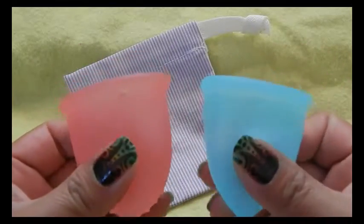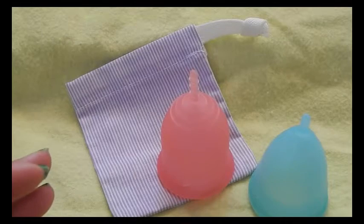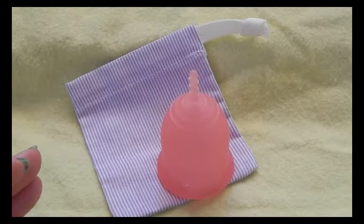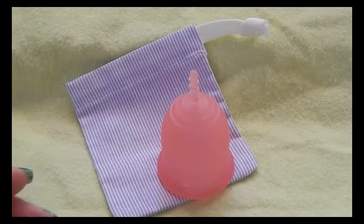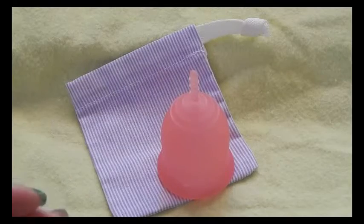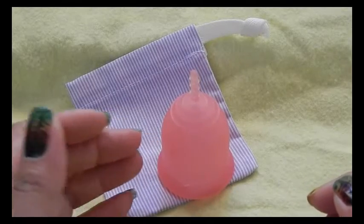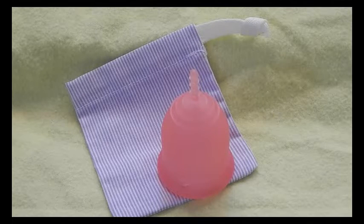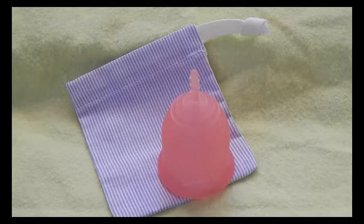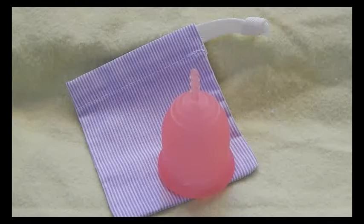I will be measuring the bottom of the cups first and then also the rims of each cup. For some cups I have two different sizes — a size small and a size large — and I will compare the two of that same brand together first, then compare the two size two or size large cups together. There are a couple cups that I only have a small size in, so I will do my best. I will also compare the Lena Cup to the medium, large, and extra large of the Maluna Cups, as those are the most popular, and that is a classic firmness.